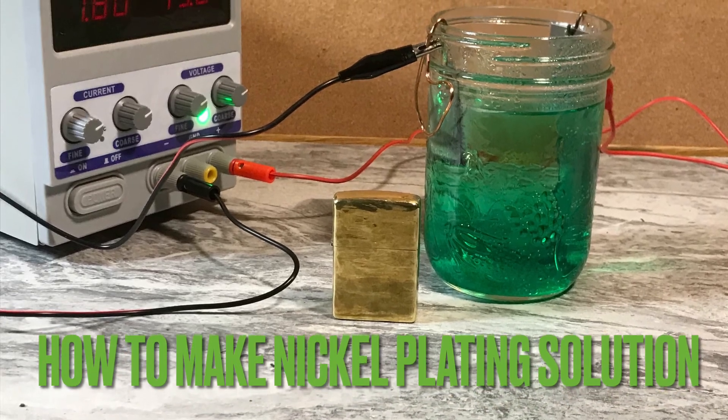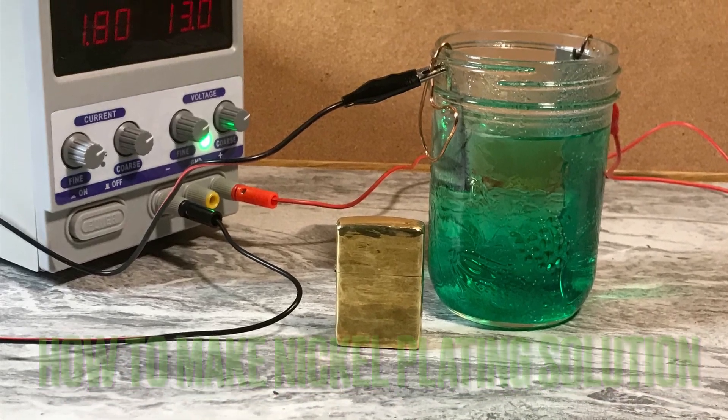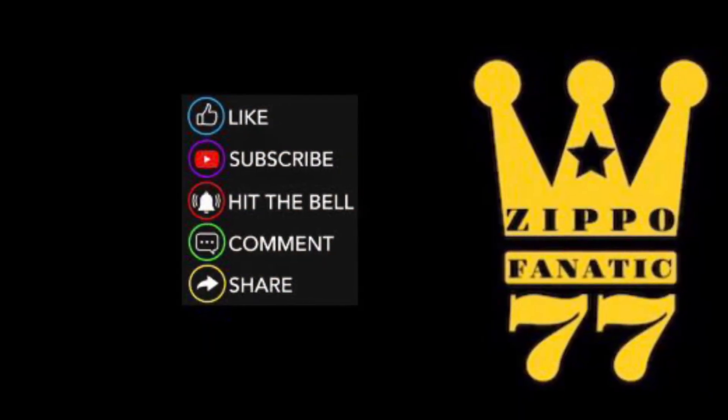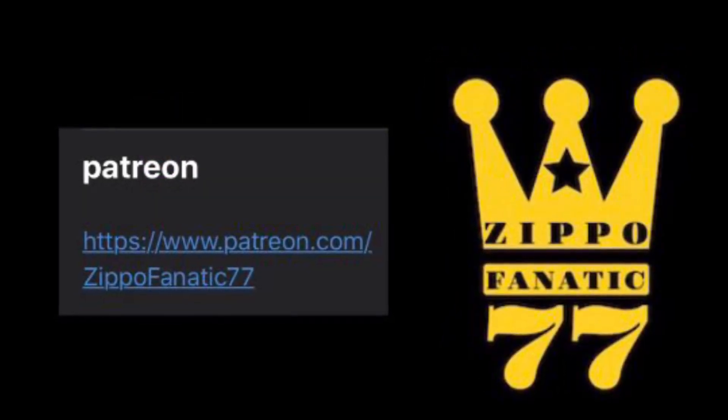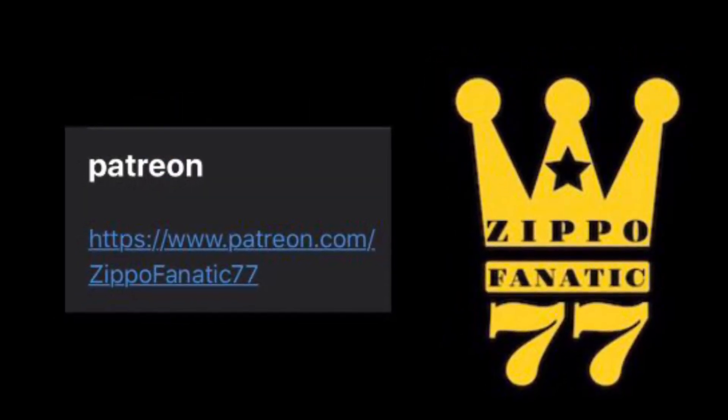Hey everyone, welcome to my video on how to make nickel plating solution. If you want to like, subscribe, hit the bell, comment, share — anything you do helps the channel. If you want to sign up for my Patreon, here's the link. Let's get on with the video.